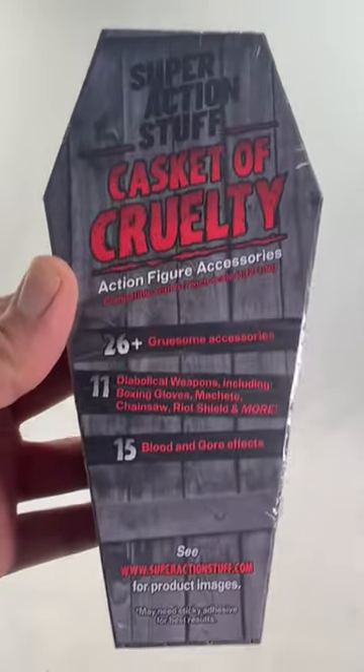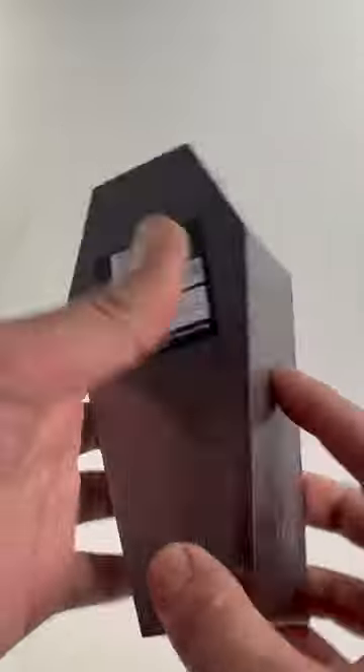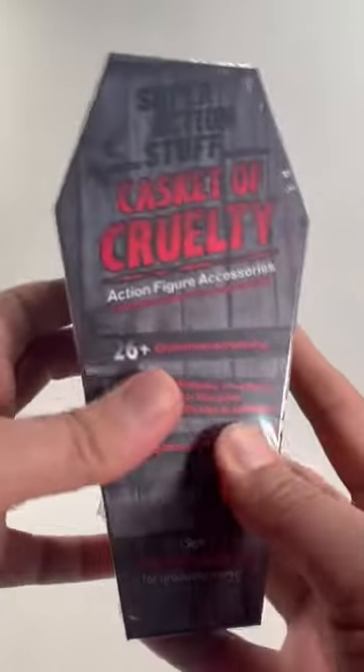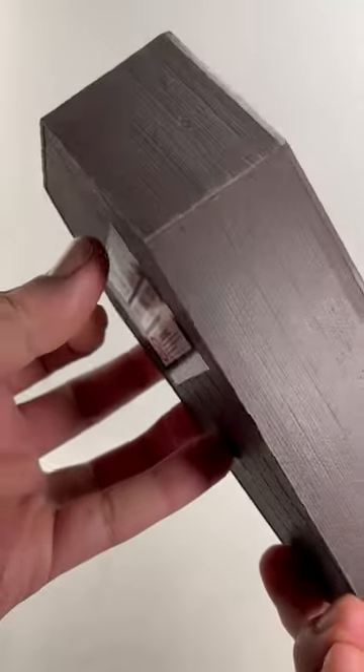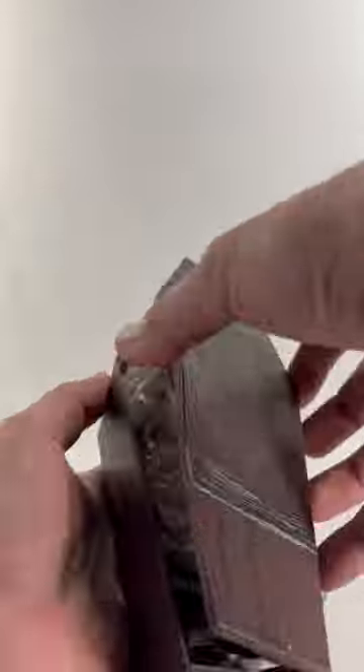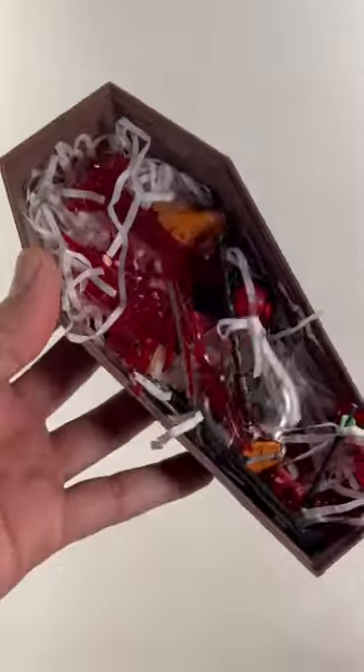Hey, thanks Super Action Stuff! We have this Casket of Cruelty action figure accessories with saran wrap around it. Let's go ahead and shake this thing open. We can take this off right there — nice looking casket, love that wood grain. Lift this up and there's a bunch of paper inside and we have so many accessories.